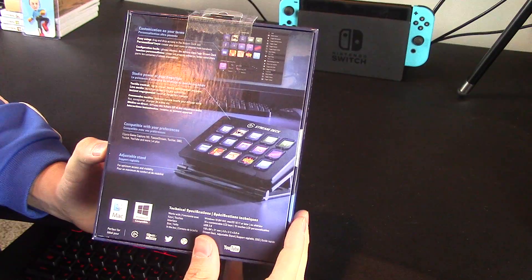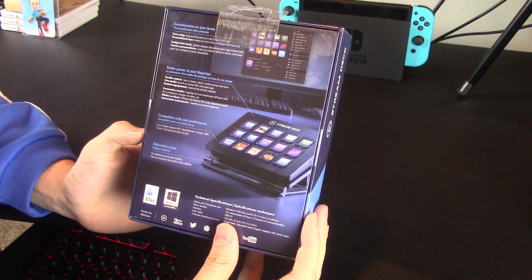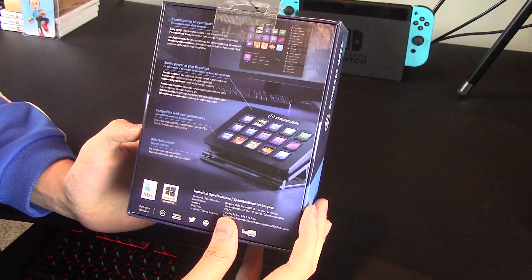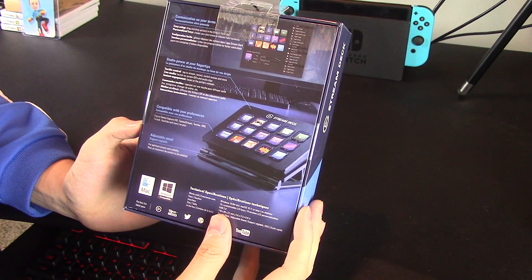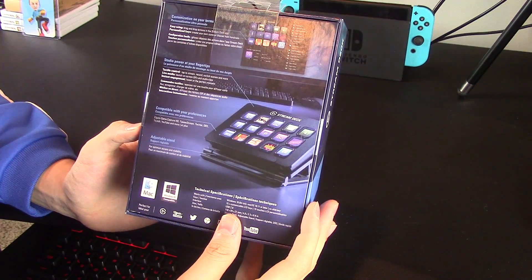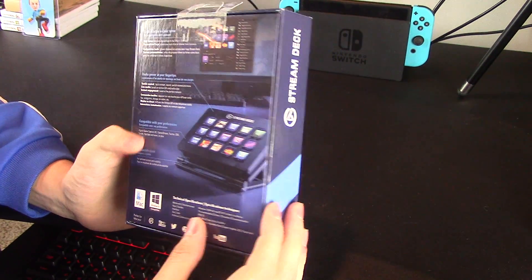Studio power at your fingertips — that's pretty awesome. Tech Talk control: tap to stream, record, switch scenes and more. Live media — launch on-screen audio clips. Instant engagement, tweet at the perfect moment. And compatible with your preferences: Elgato Game Capture HD, Twitter, OBS, Twitch, YouTube and more. Tippi Stream. Adjustable stand — that's great. Let's pop this bad boy open.